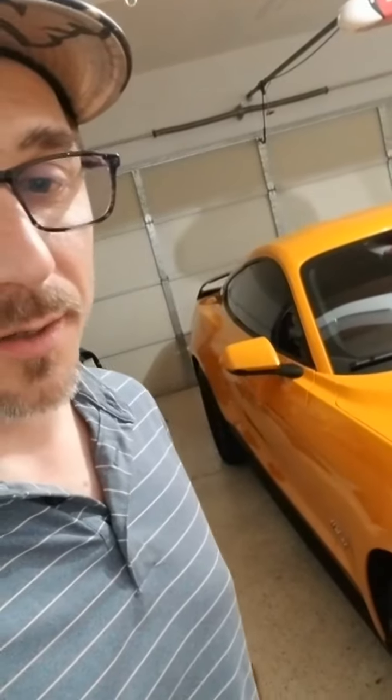Everything's pretty much done. I had the wheels off because I was going to paint the calipers but I'm going to wait on that. Getting the wheels back on so I can get this thing started. It was kind of late when I finished up last night so I didn't have time to do a final video, but I wanted to give you an update — everything's back together and the car runs great. I took it for a test drive today during lunch.